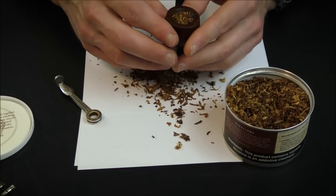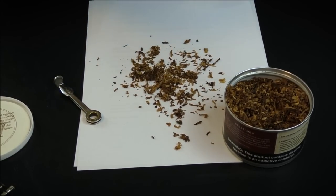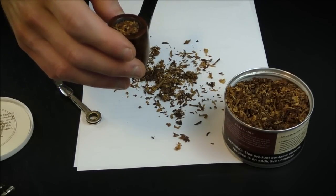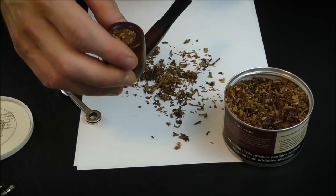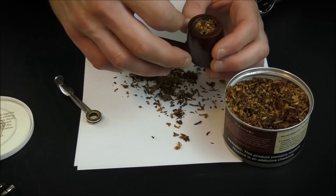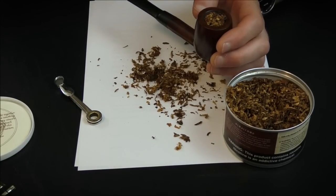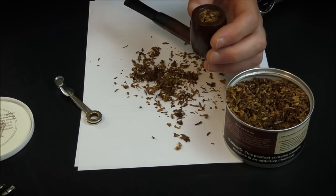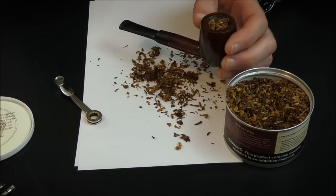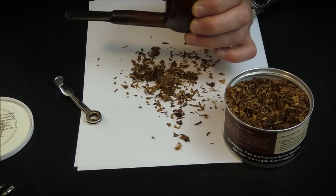One thing you want to do once your pipe is loaded is take a little practice draw on the pipe. Just take a couple of puffs without the pipe being lit and make sure there's no obstruction — that it's not packed so tightly that you can't easily draw air through it, but not too easily either. You want it to feel kind of like drinking a milkshake through a straw — it doesn't come up really easily, but it's not so difficult that you can't get any through.